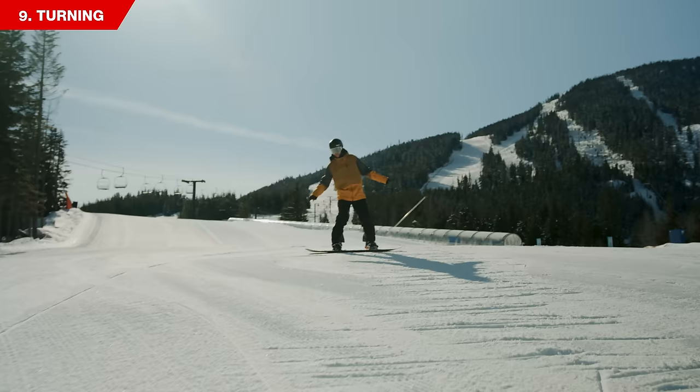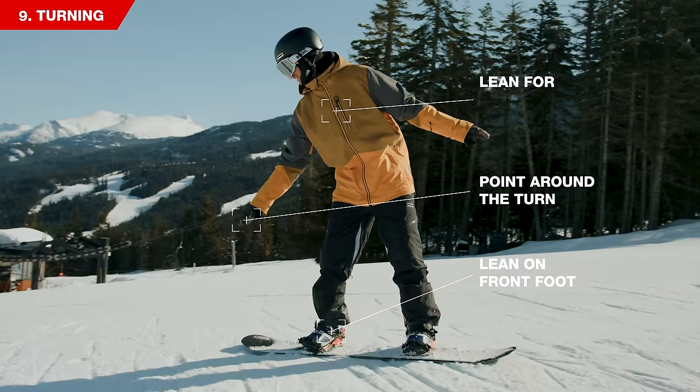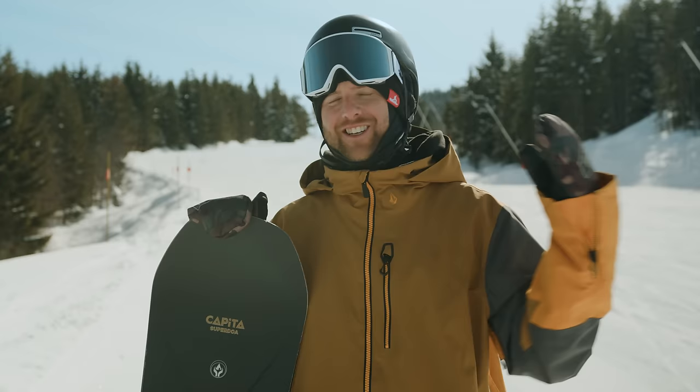For the toe turn, start by sliding on your heels. Get your board pointed straight down the hill by leaning and pointing your front hand down the slope. Once your board is running straight and flat, pressure your new toe edge and face your chest to the top of the slope so your board comes around sideways and you come to a complete, controlled stop.